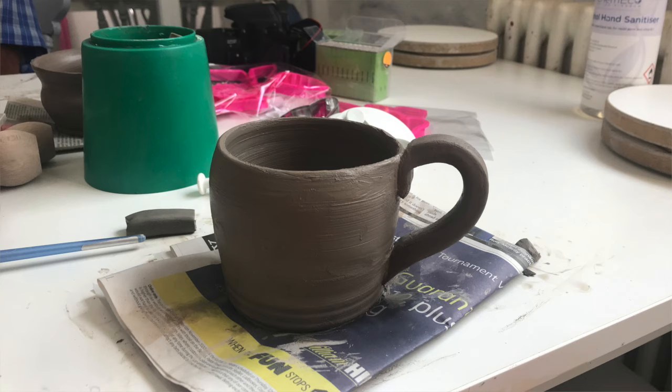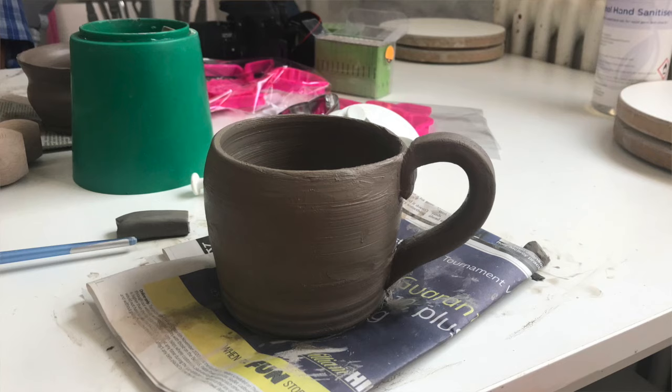The question I get asked most is: is air dry clay food safe? I always have to say no — it's not been tested to that standard. If you want to make a mug or similar item, I recommend going to a pottery studio, using stoneware clay, and firing it in a kiln.